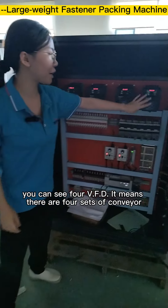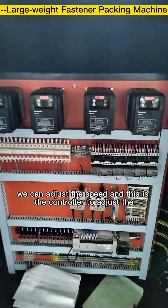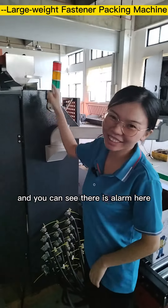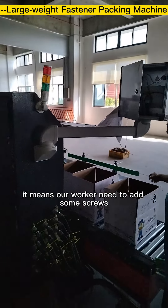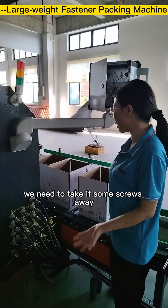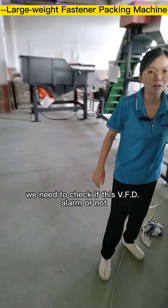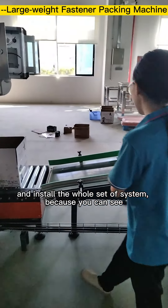This is our control box. There are four sets of conveyors whose speed you can adjust here. This controller adjusts the amplitude of the vibrating feeder. You can also see the alarm indicators: when the yellow light is on, workers need to add screws or remove excess; when the red light is on, you need to check if the VFD has an alarm.